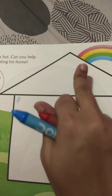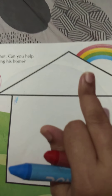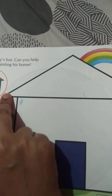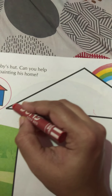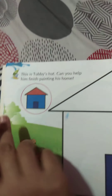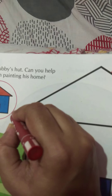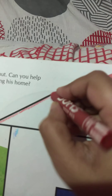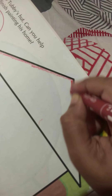First of all, we will color the roof of the house. We will start coloring from the edge — the edge of the roof. We start coloring from the edge. The roof edge color is red, so we will start coloring the roof edge with the red crayon.